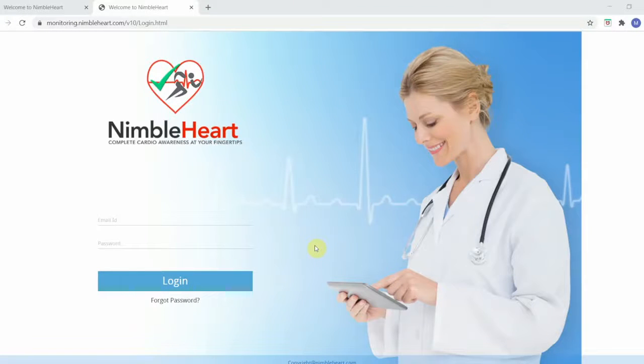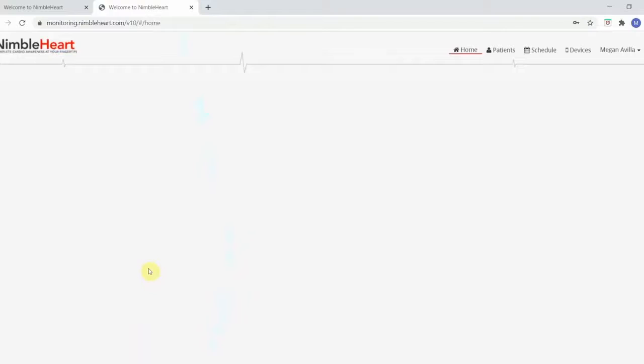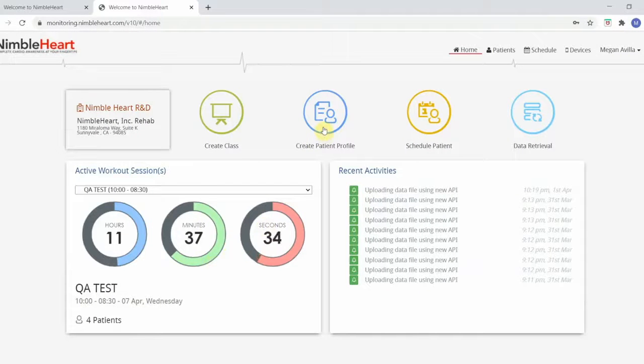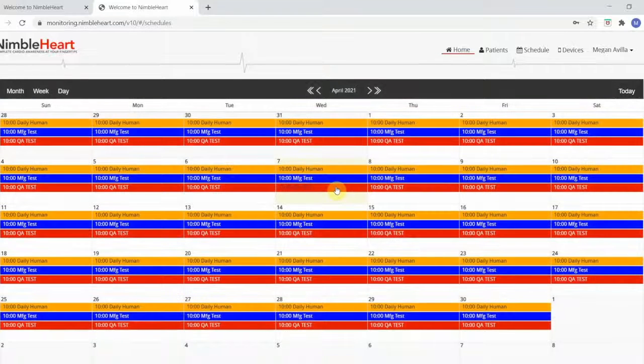Offering home or hybrid rehab with telemetry to multiple patients is easy. Log on to the NimbleHeart portal. Create a class. Create a patient profile. Schedule the patient into your class.